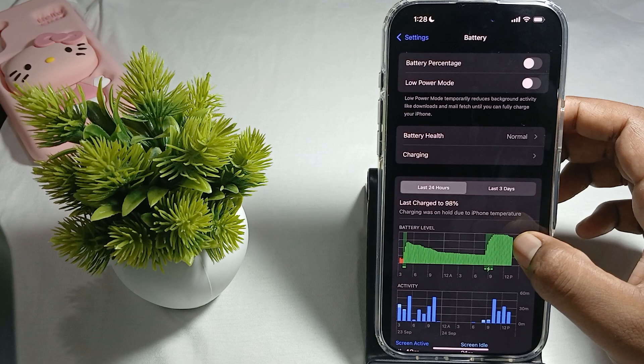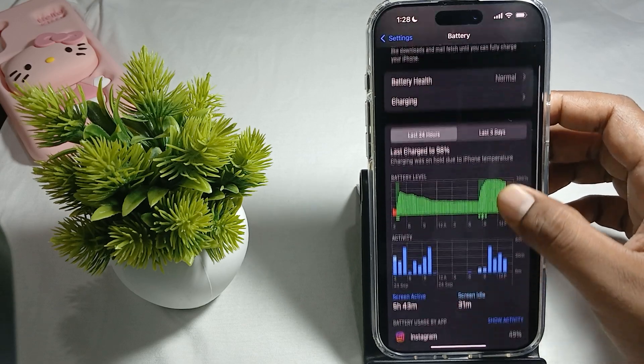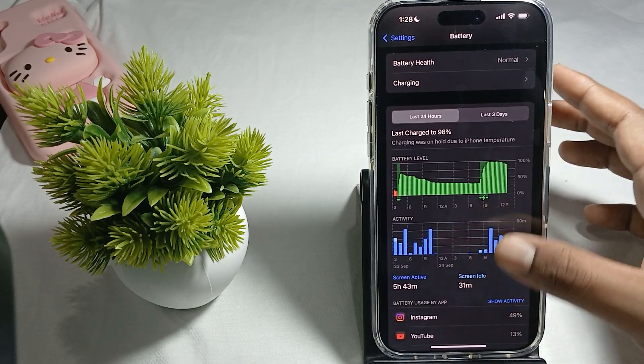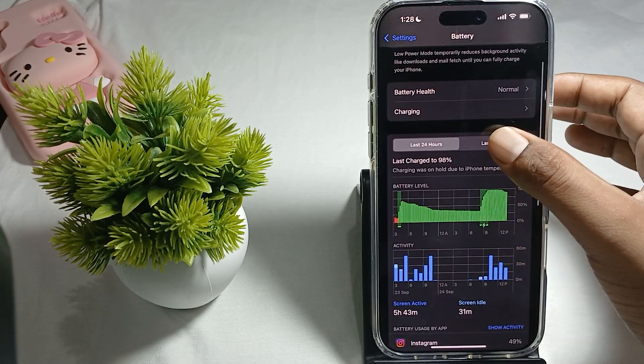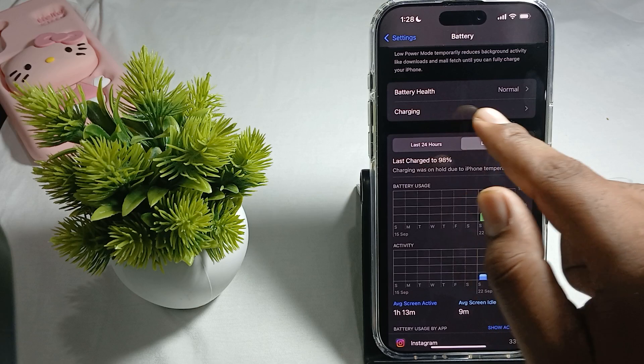Here you can see all about the battery health and levels. You can check the activity and how much time you spend on each application, and here you can check the latest info. Talking about the battery health, you just tap on it.